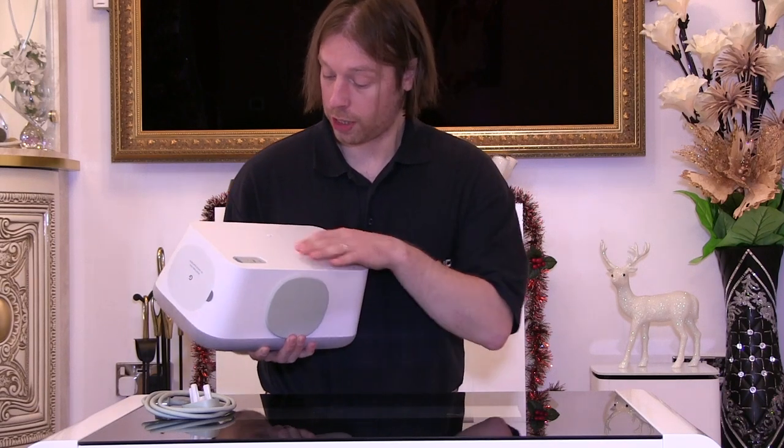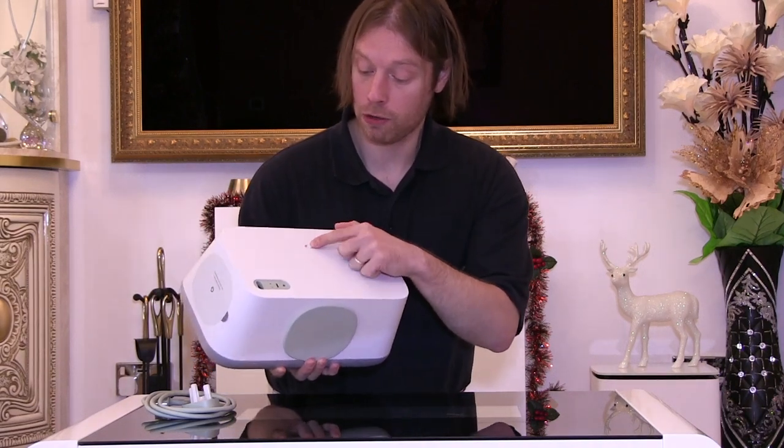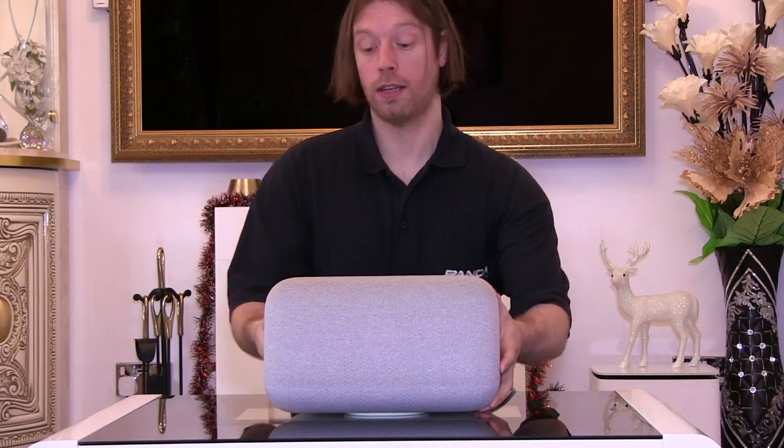There's a reset switch and a microphone mute slider switch as well. I'll just plug this in and we can hear it start up. You can see the lights come up along the front to indicate it's booting, and there's a little power light on the back. Welcome to Google Home. To get started, download the Google Home app on a phone or tablet. We've already done that, so I'll change the camera position and show you the app setup on the phone.